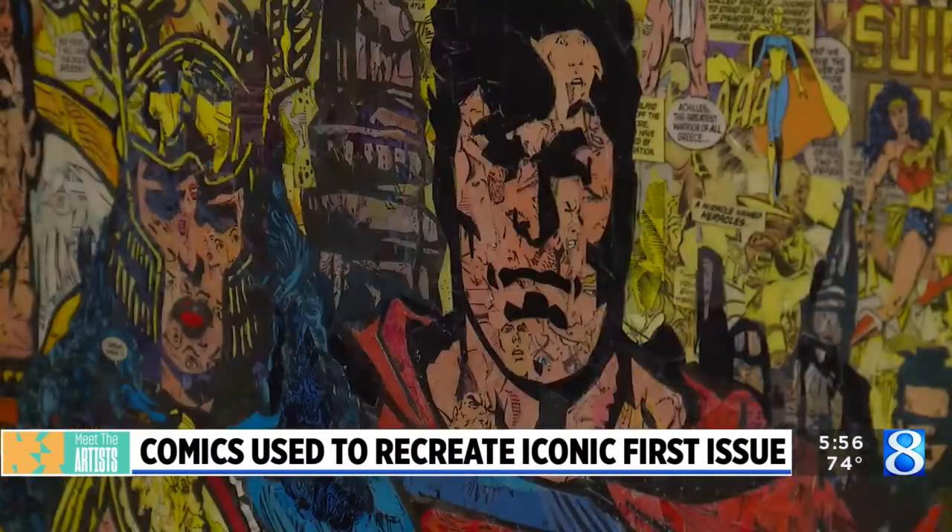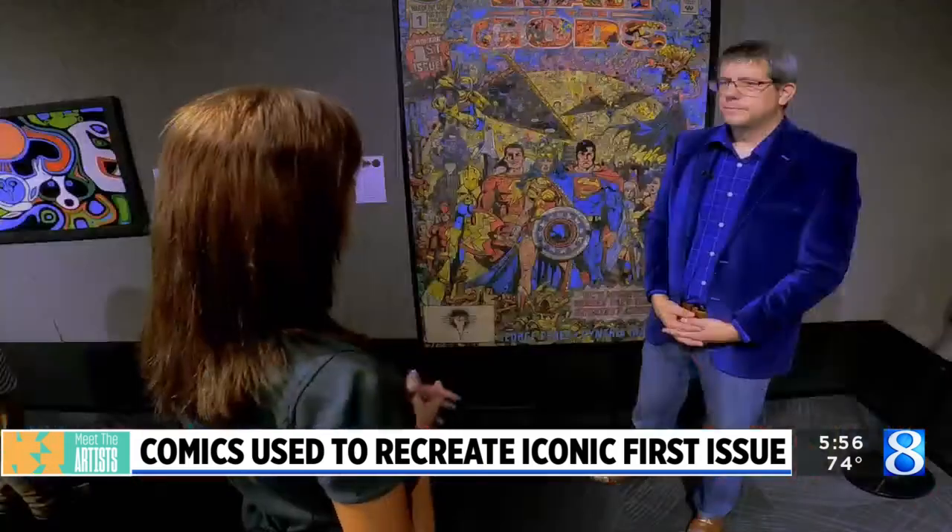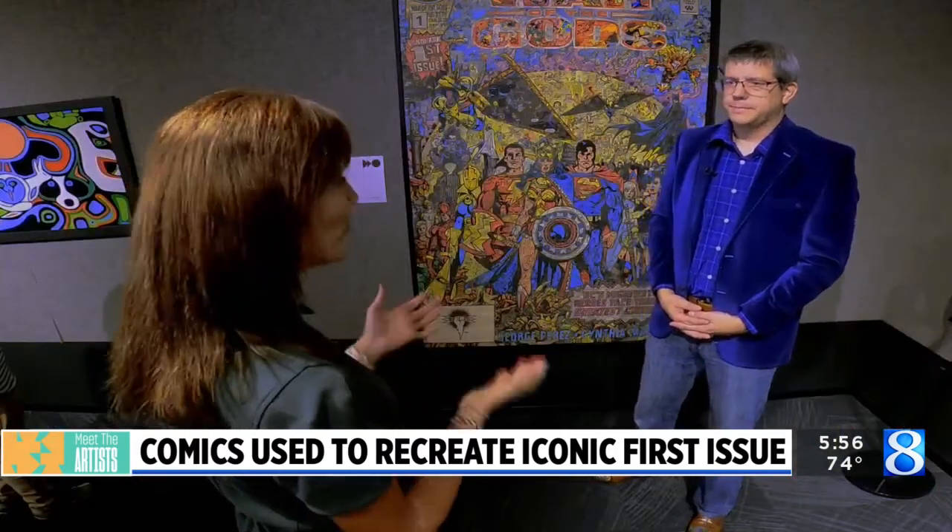Well, I think a lot of people will marvel at what you did — it's quite spectacular. Thank you very much. And welcome to ArtPrize! This is my first one — I didn't know what to expect. My first time here at the Presidential Museum.